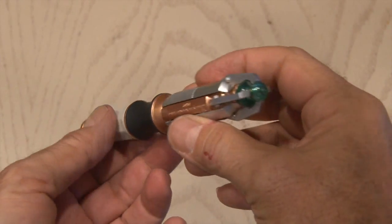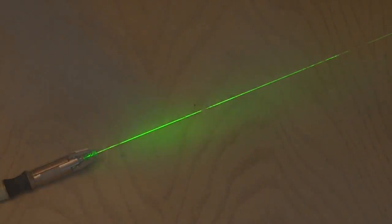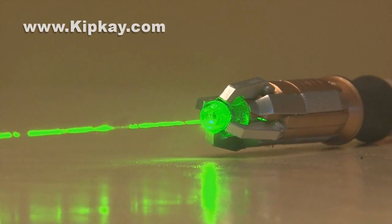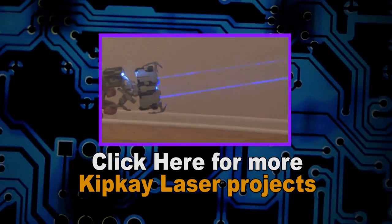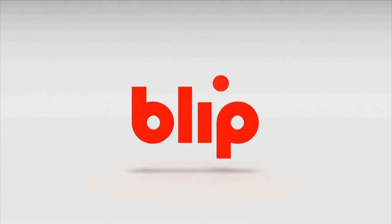Our Doctor Who laser sonic screwdriver is done. Let's test it out. The green glow coming out of this is bright and impressive. Adding some smoke really enhances the beam. We've hacked the sonic screwdriver and turned it into a Doctor Who laser sonic screwdriver. Click here for more laser projects. Thanks for watching. We'll see you next time.